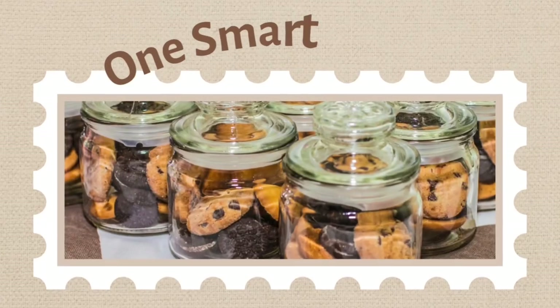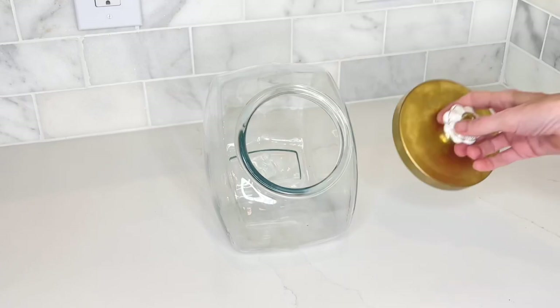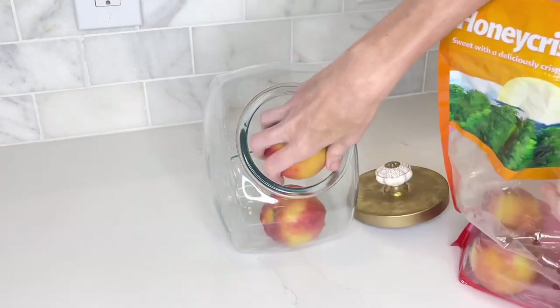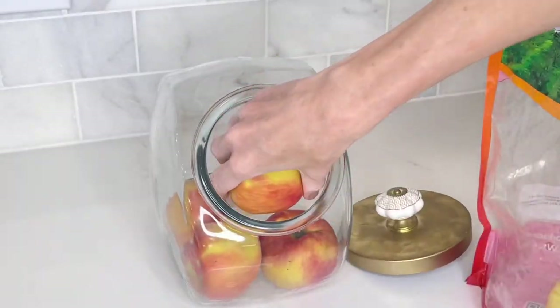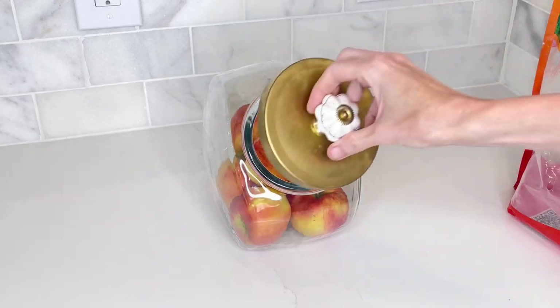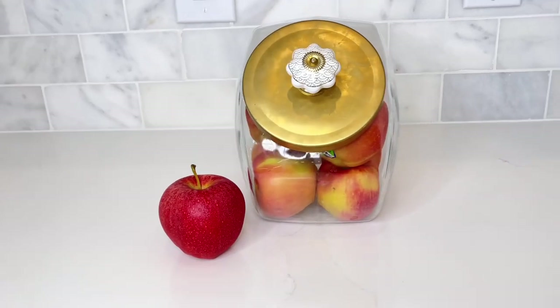Another thing you see a lot on kitchen counters are cookie jars. If you want to be a little more health conscious, fill them with fruit instead of cookies. I used red apples for a pop of color, but you could also use cuties, oranges, mangoes, pomegranates, or any variety of fresh or even artificial fruit — all perfect in these jars.